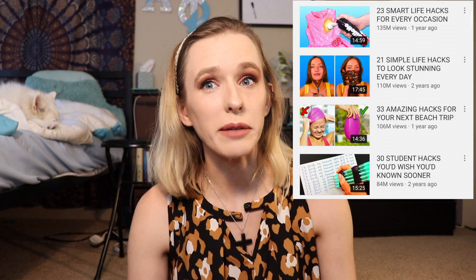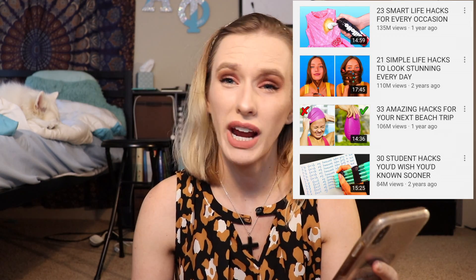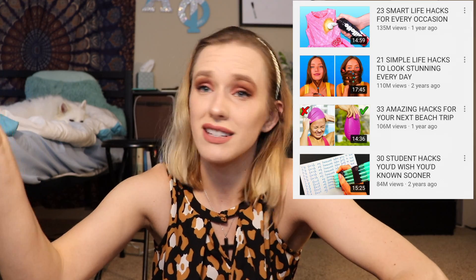And the thumbnails are very clickbait. This one looks like it's being obliterated by a can of Gillette, and this girl looks like she's making a braid beard. And then the other one is showing how kids can be dishonest.